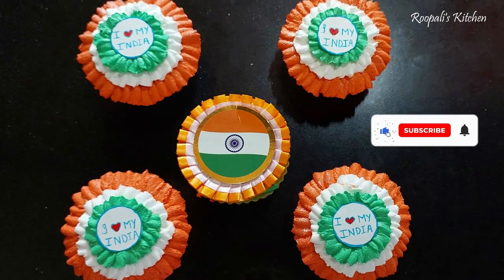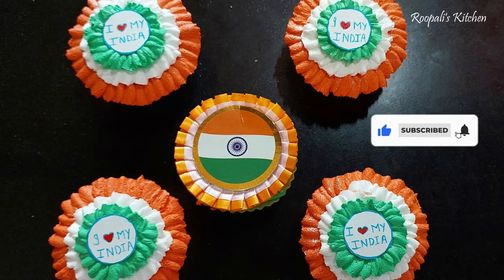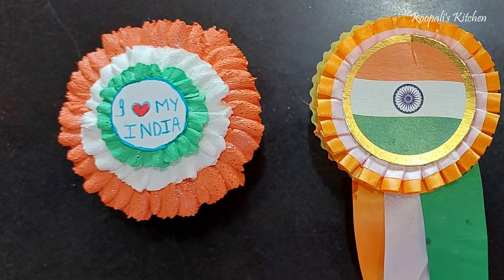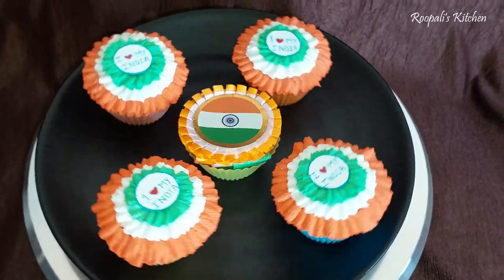Hello everyone, I am Rupali and once again welcome back to Rupali's Kitchen Friends. Today I have made this batch inspired by my cupcakes and I am going to share this recipe with you today.